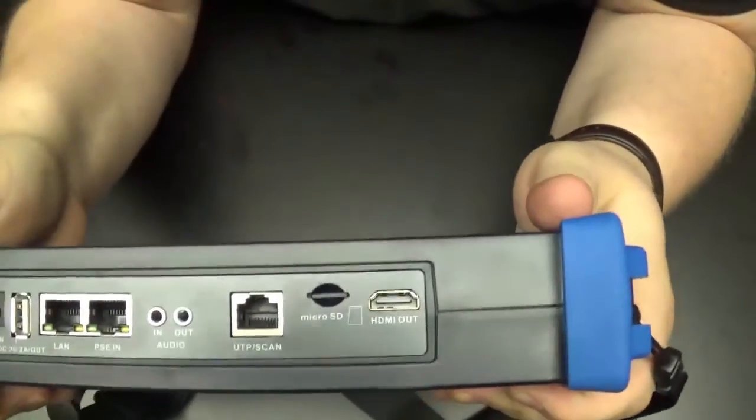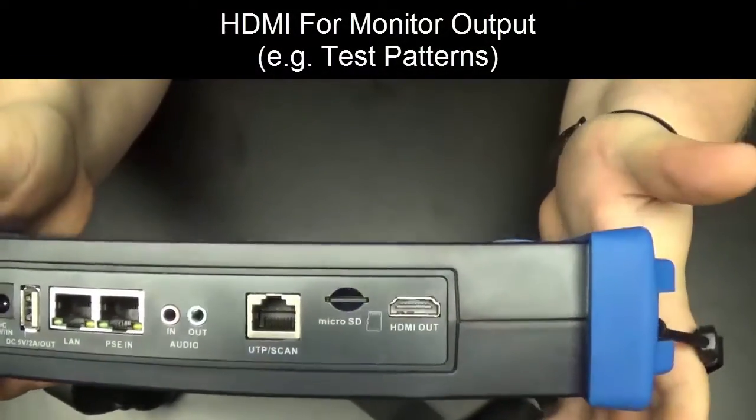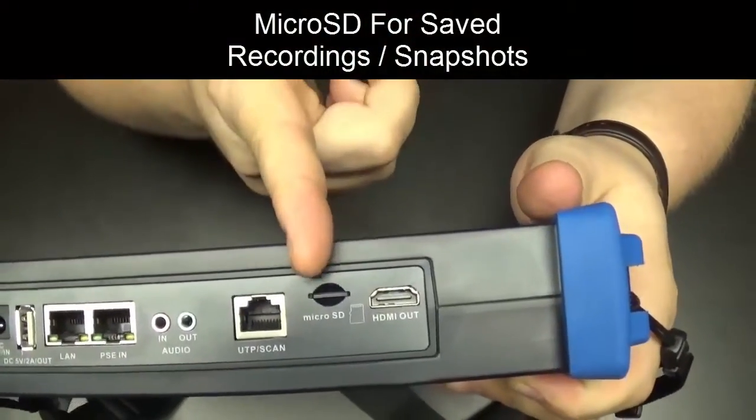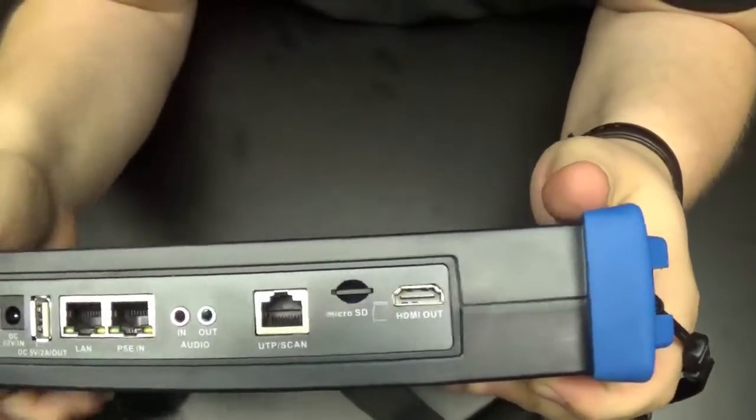The other RJ45 port is used for UTP testing, so the cable test and probe functions plug in there. We also have an HDMI out if we wanted to output to a monitor for test patterns or displaying things on a larger screen.